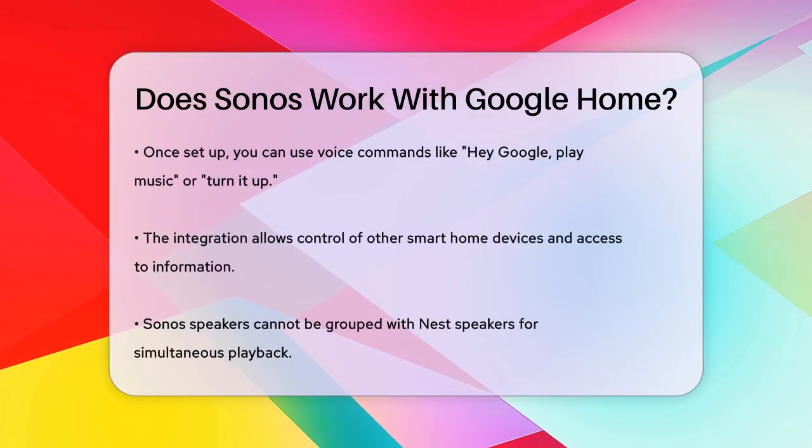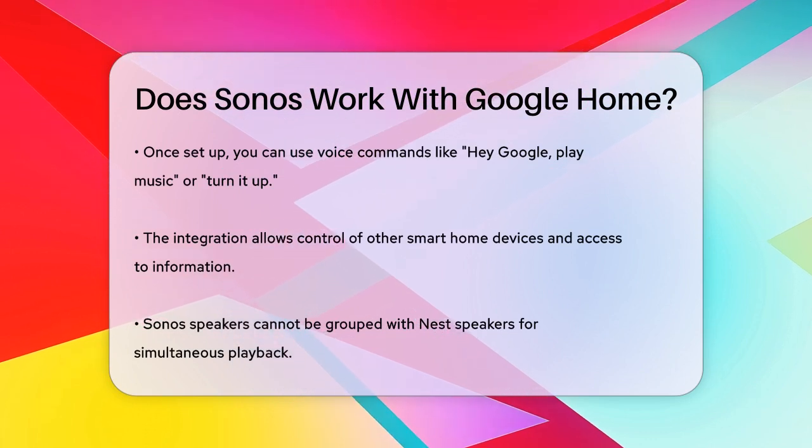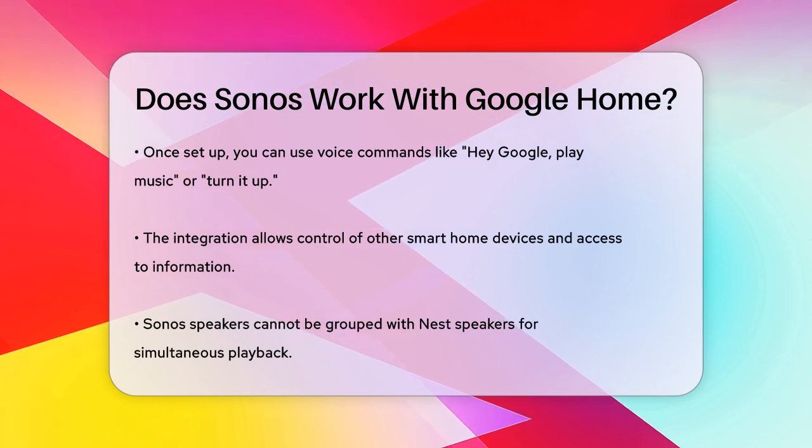The integration also allows you to control other smart home devices, get answers to questions, or manage your schedule using your Sonos speakers or any other device with Google Assistant.